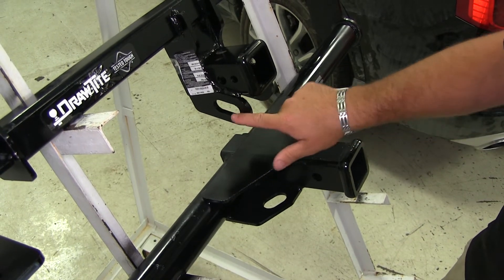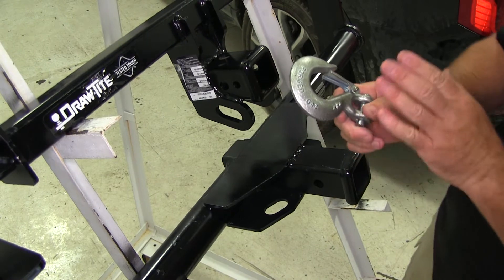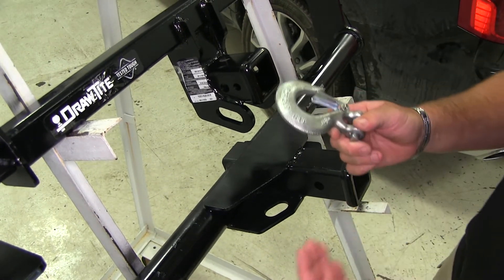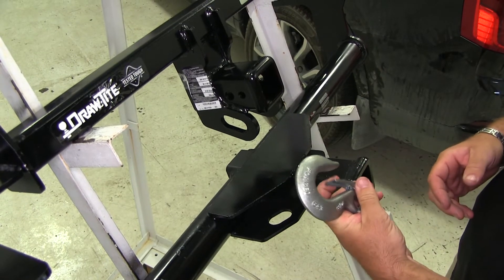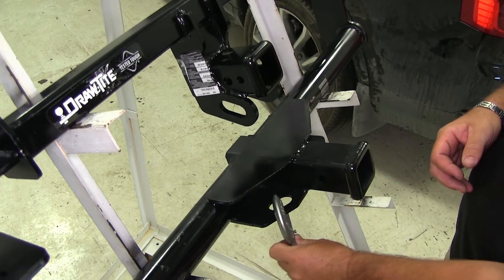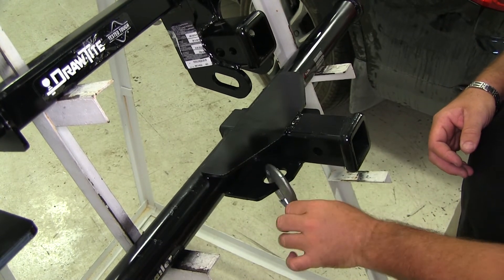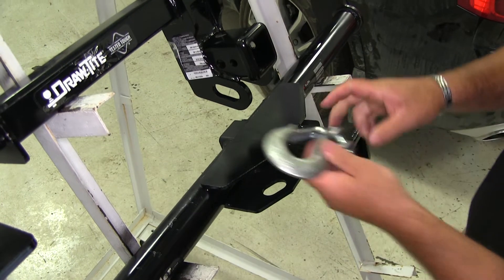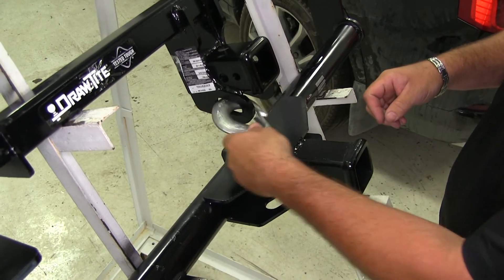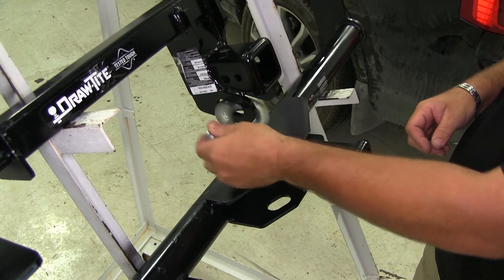The holes are a lot bigger on the Draw-Tite than they are on the Curt. This is a pretty big hook — not normally what you're going to use for towing a smaller trailer — but just to show you: in case you do have hooks like this, there's not a whole lot of room in the Curt and it tends to get stuck. Where on the Draw-Tite, we have plenty of room for the safety chain hook to move around.